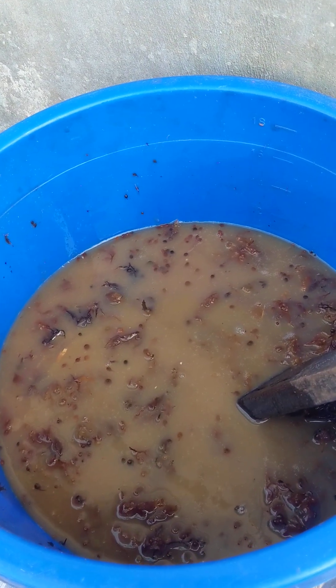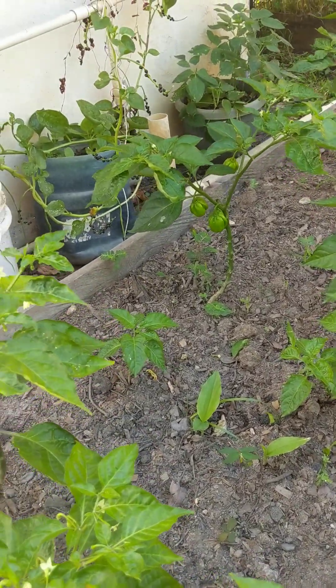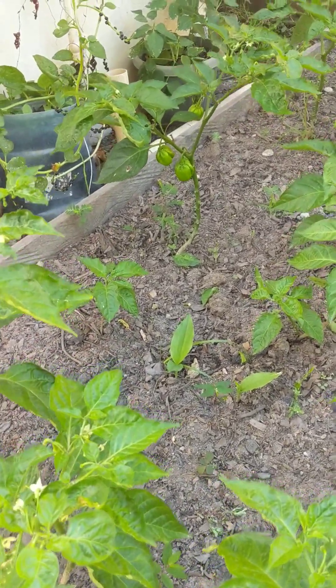I tried it yesterday and the plants are good. These are the peppers with the compost seaweed.